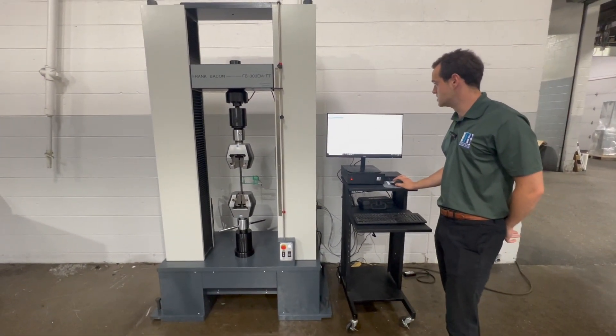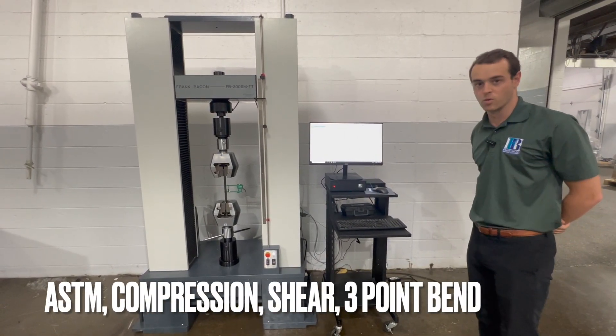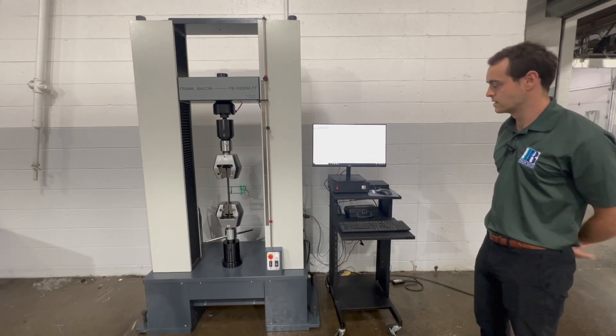But the machine can do a variety of other tests — anything in compression, shear, three-point bending. There are thousands of ASTMs out there.